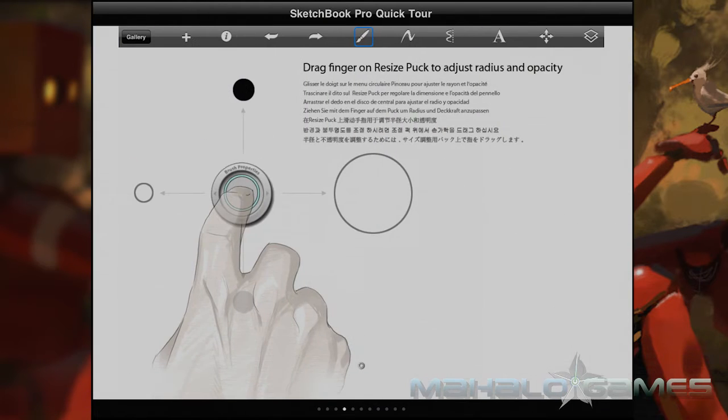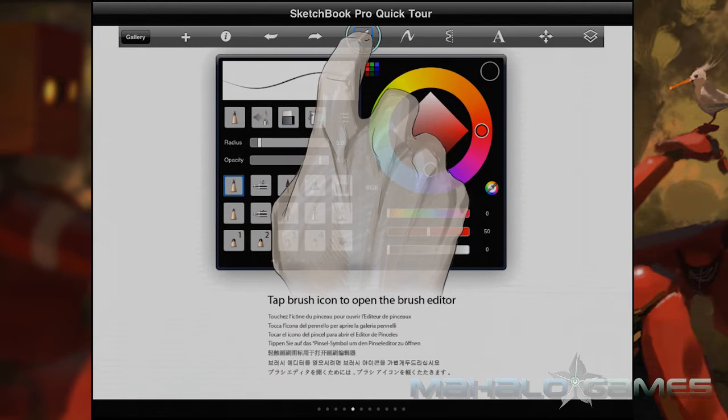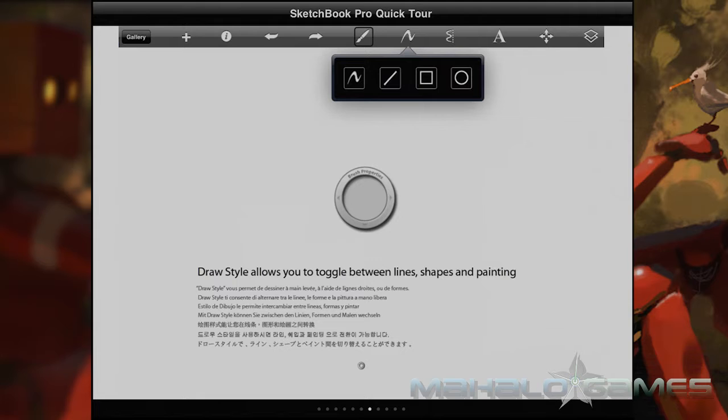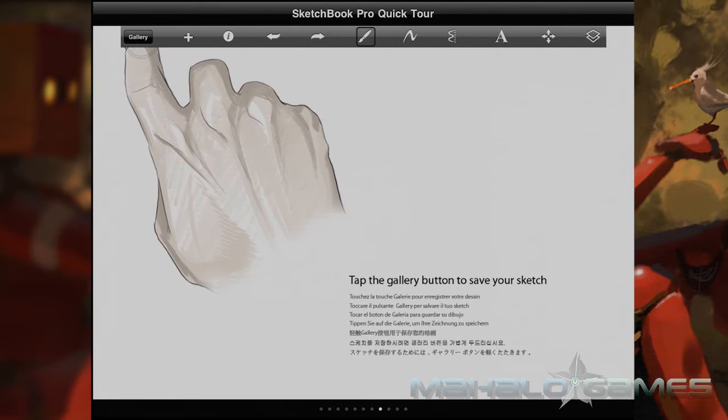Basically, every action uses either a one, two, or three-finger motion to function. Three-finger movements work to bring up various menu and quick menu options, as well as layer controls.